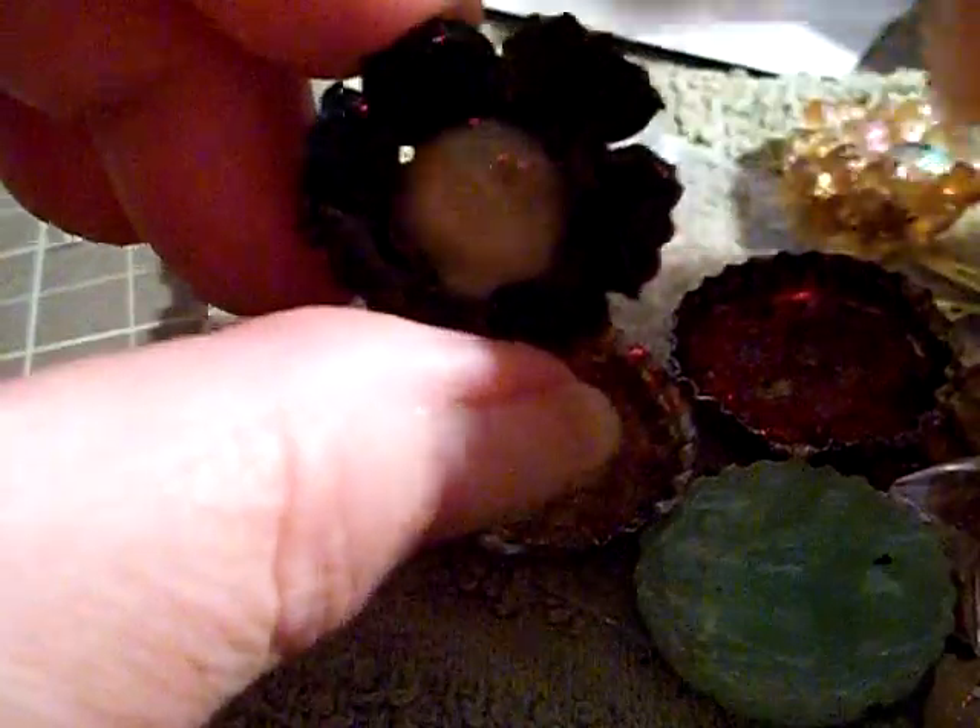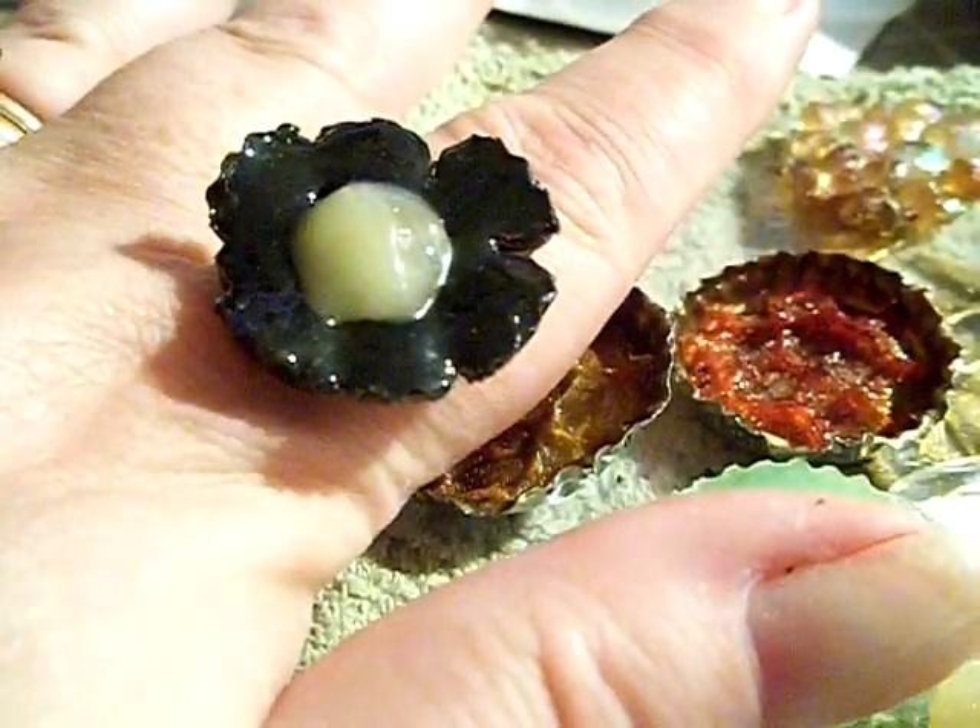I'll make a... oh my gosh. I probably gotta use a nail file or sanding thing. Sand it down a little bit, but that'd be a kind of really cool ring, wouldn't it?